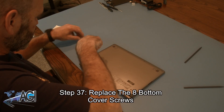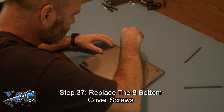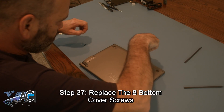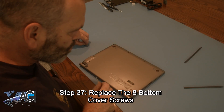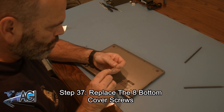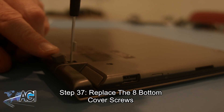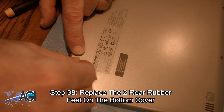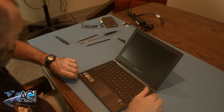Now you will replace the eight bottom cover screws. The final step will be to replace the two rear rubber feet on the bottom cover. You have now successfully replaced the motherboard in your Lenovo Chromebook. Nice job!